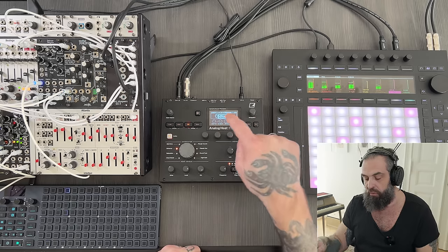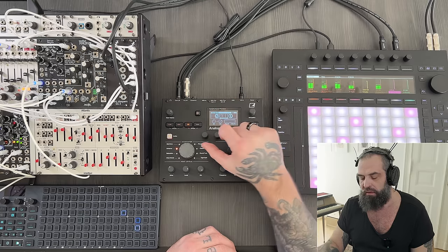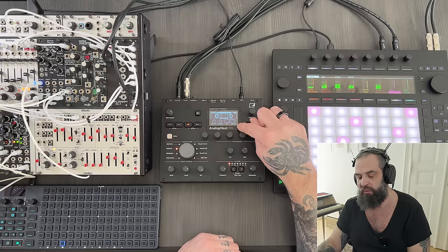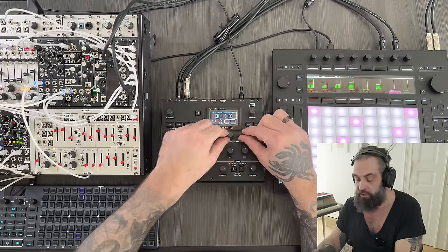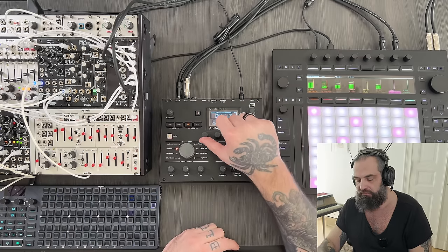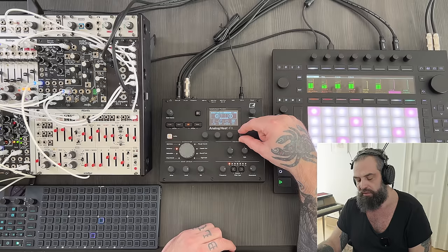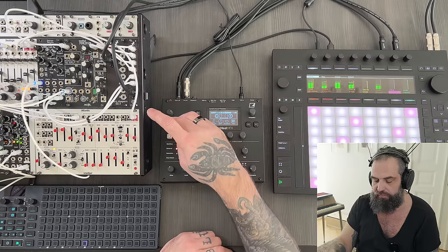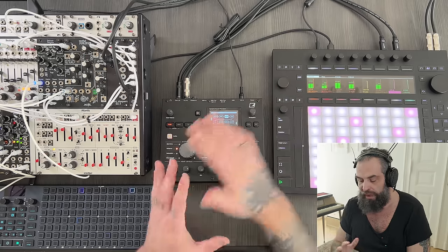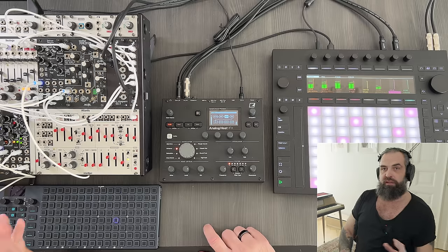The last thing to check is the warble — a tape simulator which everybody loves. You have a depth and speed like a cassette would warble, and you can decide to make it happen on the high end or low end, which is great for keeping your bass flat. And then you have a stereo noise. It's nice to have just a tiny bit. This could go almost at the end — let's put it just before the compressor. So now everything is on; let's listen to the on and off again.